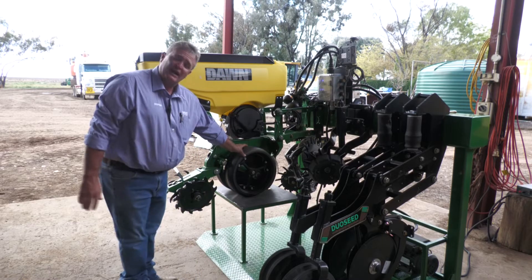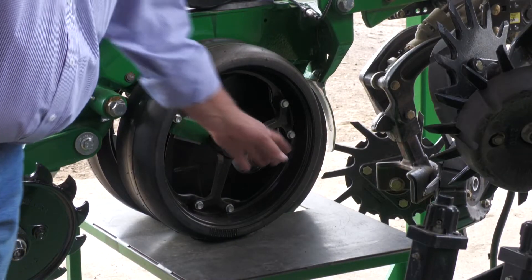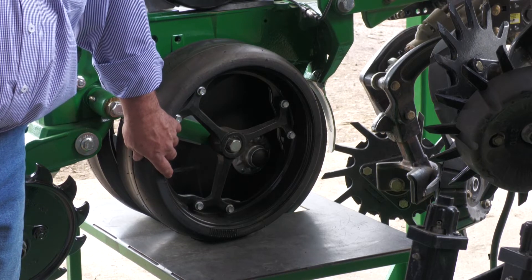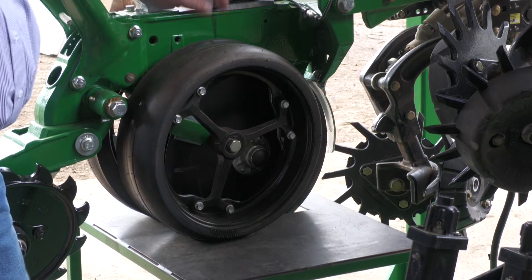We would always check our gauge wheel condition. They need to be just kissing the double disc for them to be working correctly. This machine here has a spoke gauge wheel, which is really good for mud egress. So instead of the gauge wheel building up internally with mud, we're getting that mud to escape out of the spoke gauge wheel.